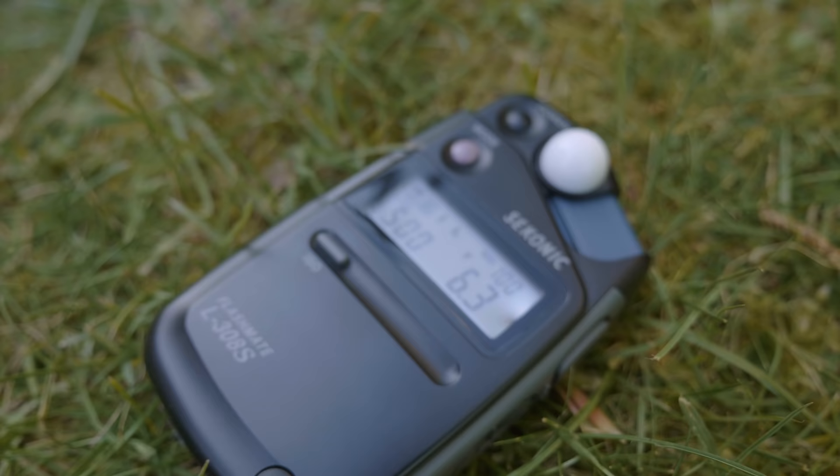If you haven't watched one of these before, they're really straightforward. We get our base metered reading as our normal exposure, then go three stops under for the slide film, and then probably four stops of overexposure in increments. That should give us a pretty nice range of differences to look at when we're finished. Let's get started.